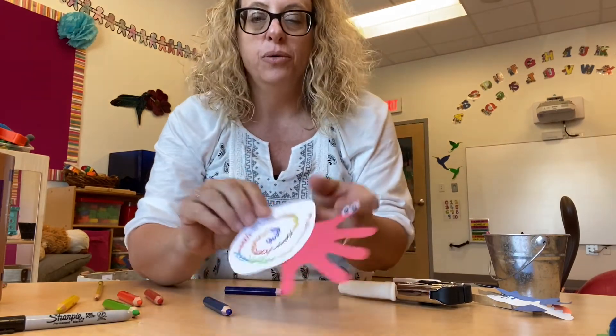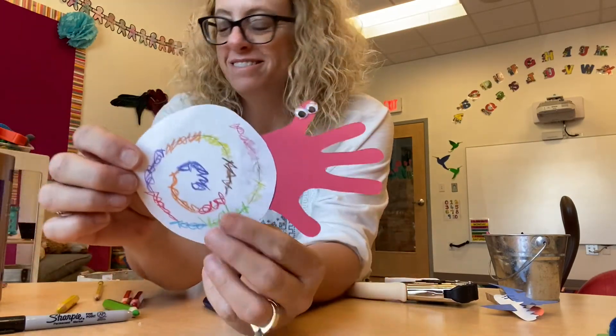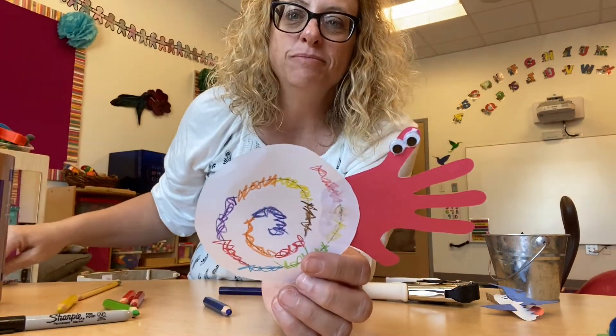And there we have our hermit crab — kind of just like that one, huh? Enjoy. Bye-bye.